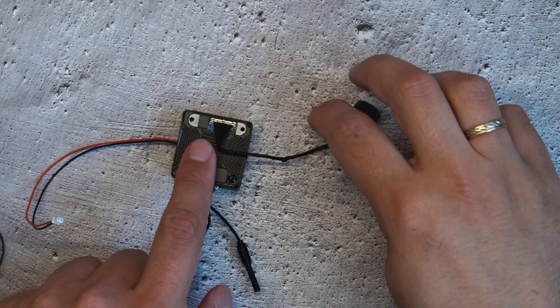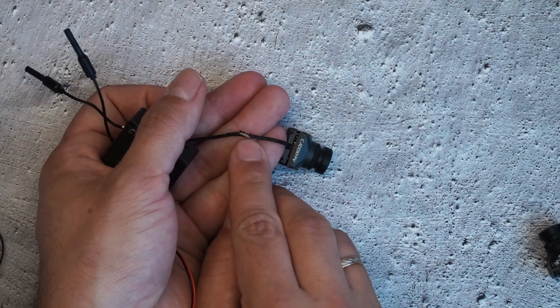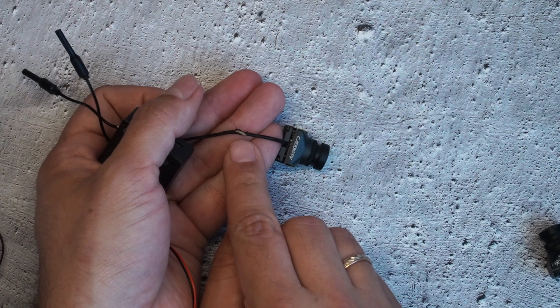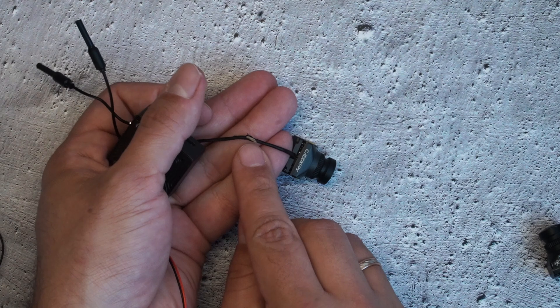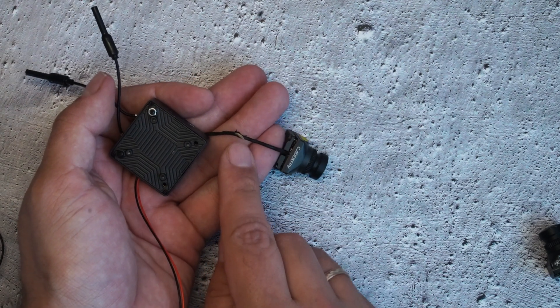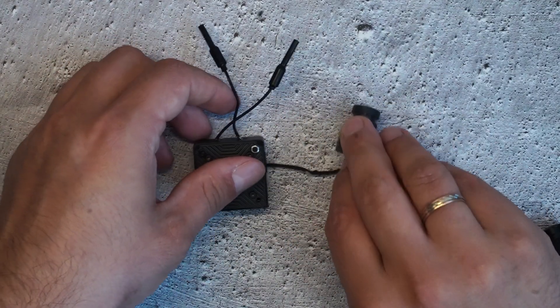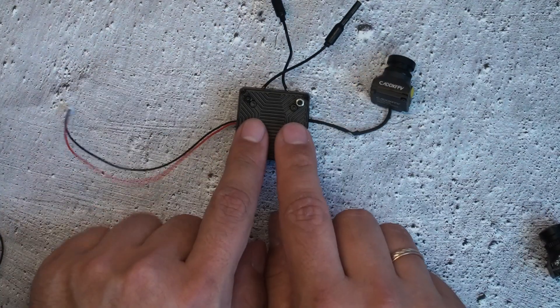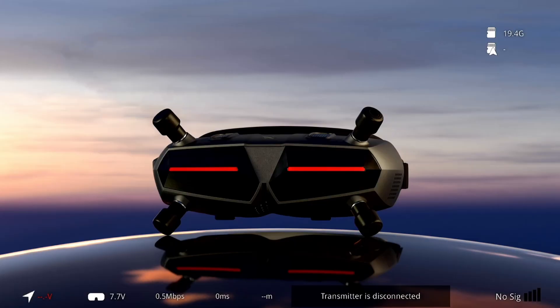I've got small damage on my wire — the external isolation is damaged and under it is the metal coverage. Previously it was okay, but after the drone was lost in the snow and stayed there for one day, the video system stopped working.